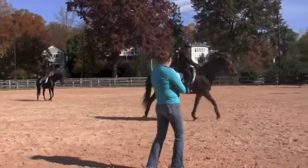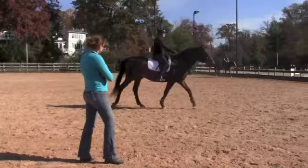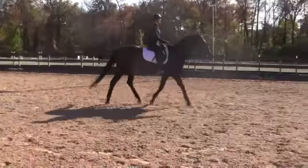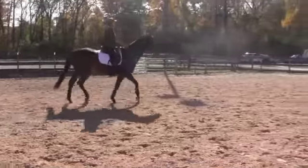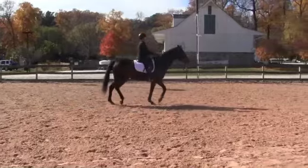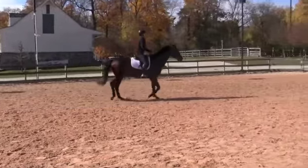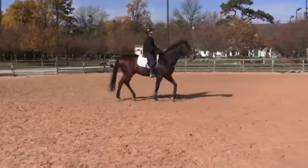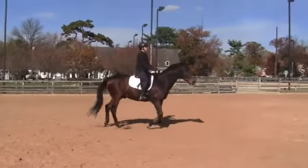Let's go up to just a little bit of a sitting trot here. Keep it slow. Elbows back. Bring him back to you a little bit. Sit back, but down in the saddle. Think heavy thoughts. And lean back. Further. Further. Stick your belly out and lean back.